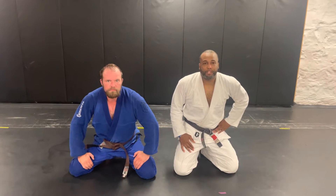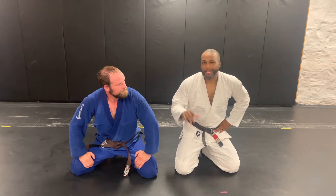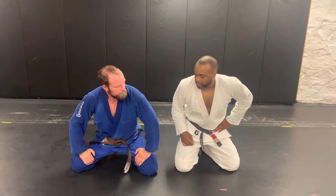All right, fellas. Today I'm going to show you what I call a Mamba Leg Lockdown. There are a lot of different ways you can do it. Today I'm going to show it from a leg drag position.